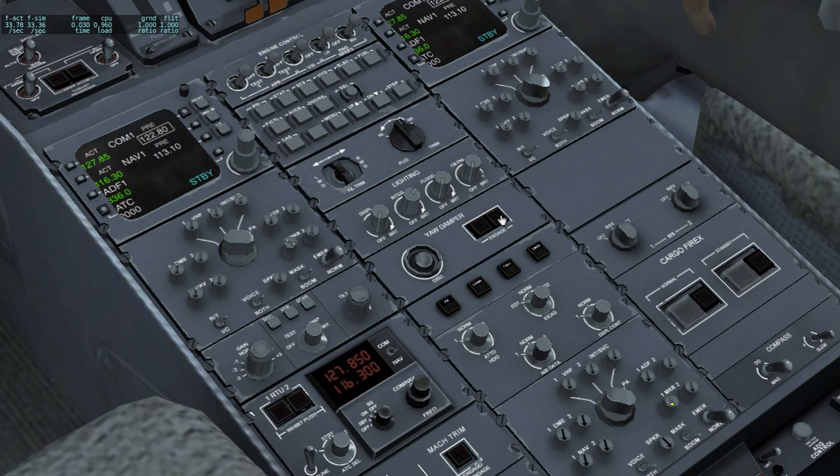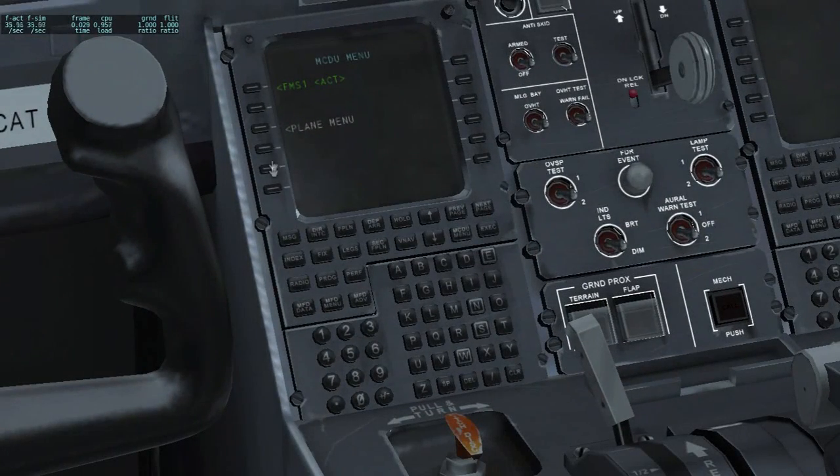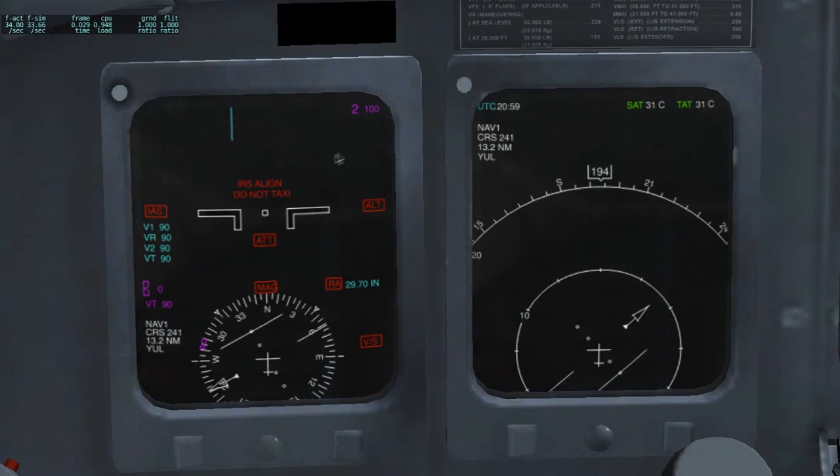You can also engage the autopilots. Let's start aligning the IRS's. The way you do it is you go into the FMS, the MCDU, go to FMS1 active, position init, and you type in the ICAO code of the airport you are presently at. For me it's Montreal, so CYUL. Put it in and you get coordinates. You copy them by clicking this button and paste them on the set position. Now we have the IRS aligning procedure running, and we cannot taxi.